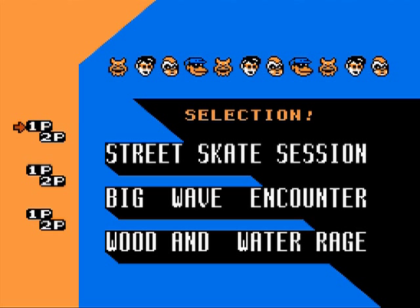There's actually three. Oh no, because Wood and Water Rage is basically one and two put together. Up at the top you can see we've got a selection of characters, and then we've got a one or two player selection for each of these. So let's start with the street skate session.